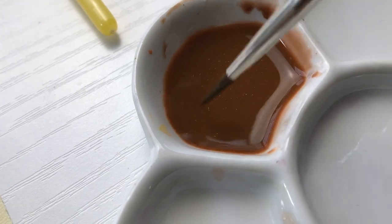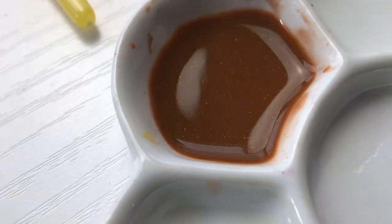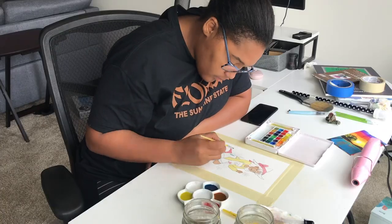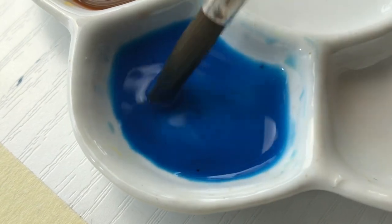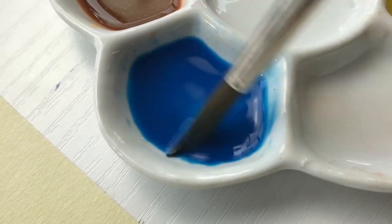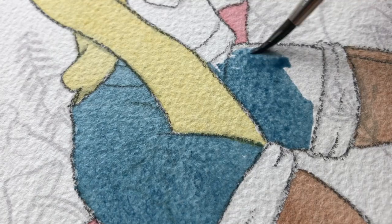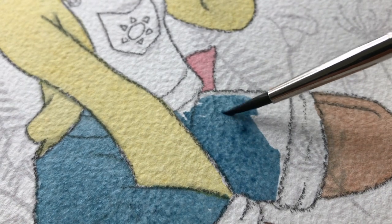I don't know if you guys can see that, but there are like sparkles in my paint. I don't know if that's from my palette, but I did clean my palette really well before, so that's really weird. I'm adding just a touch of this color, and when I put it in here — can you see those chunks? They're like not really breaking down, they're just floating around. All those little black particles right there — I'm not sure what that is, but yeah, those black particles are not from me.